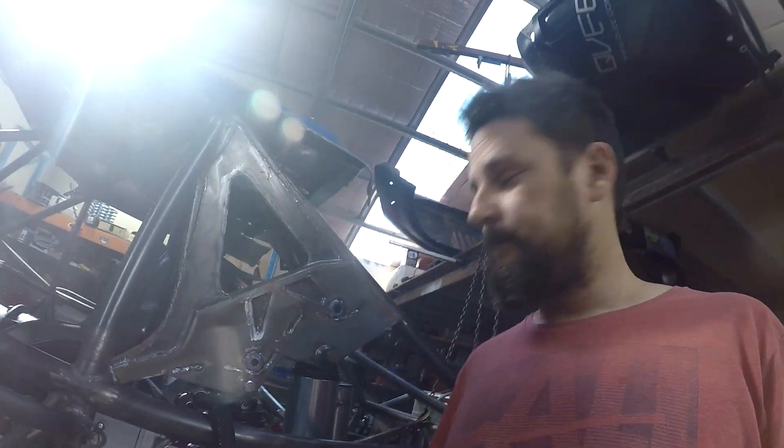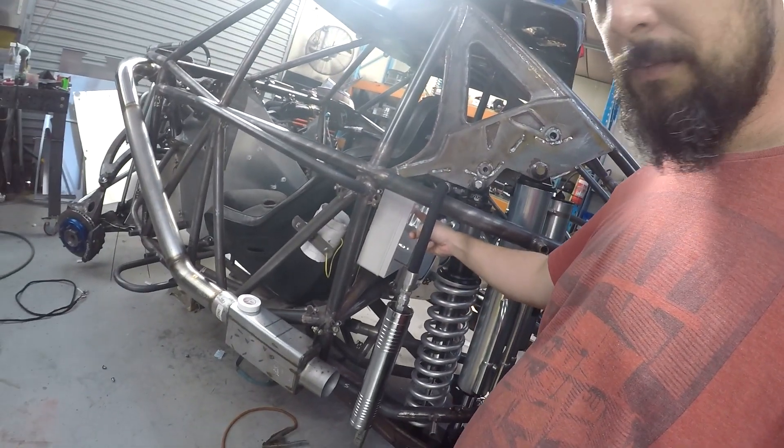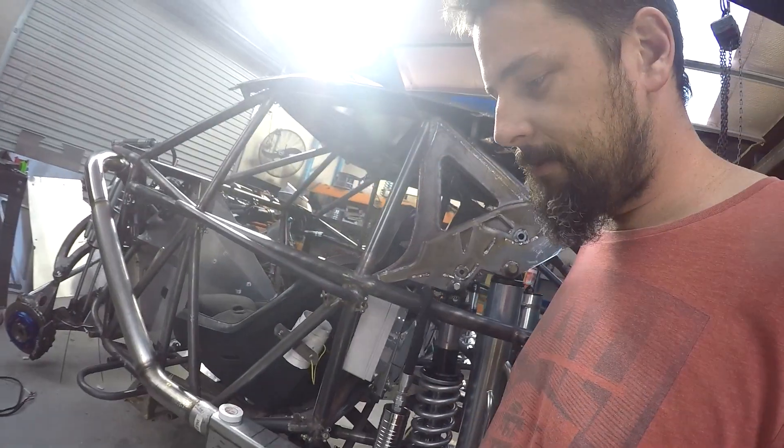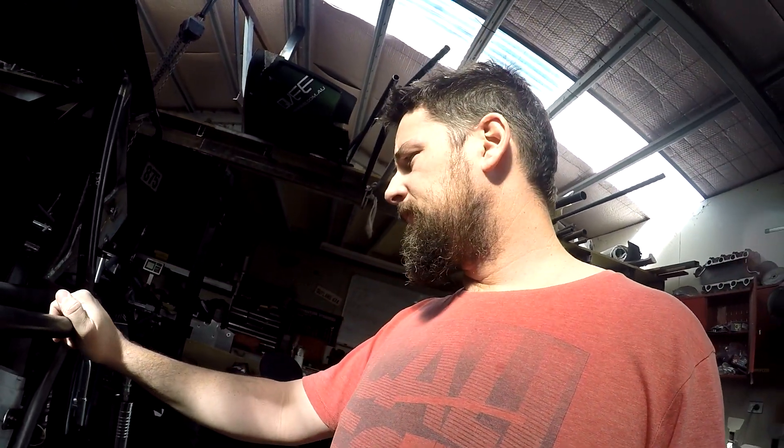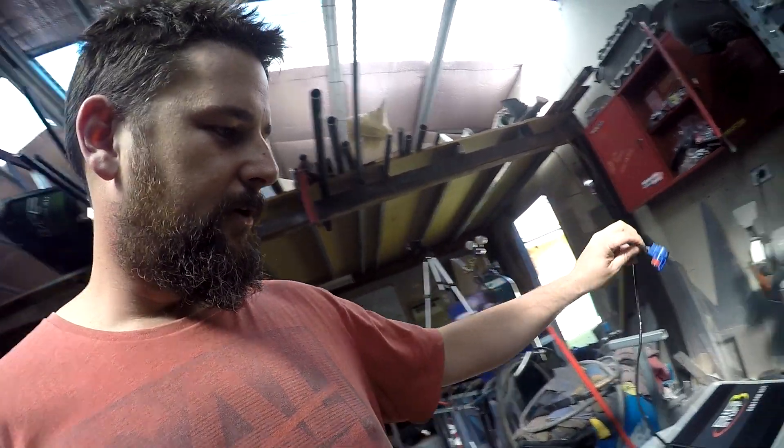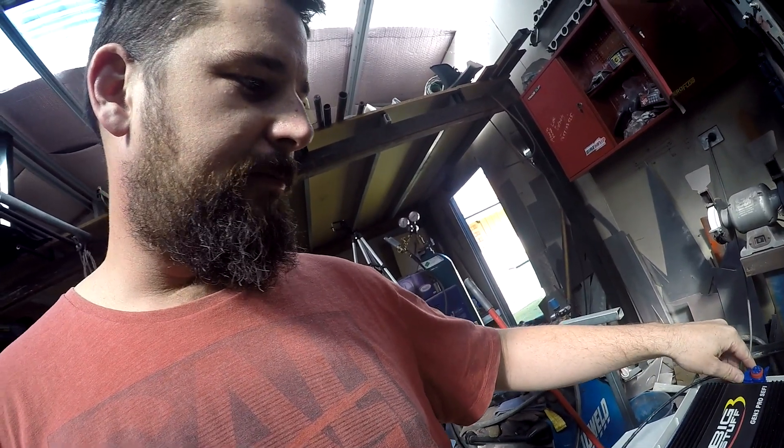We've got this box here — this is where our PDM is going to go, because we're running PDM on this car. We've got the race pack option, so we're running all race pack stuff. That was the other thing — it needed to be fairly close. Our Big Stuff 3 is already race pack compatible, which is nice. So our data logger should be able to just take all that information straight out of the ECU, nice and simple, straight onto the V-Net cable.